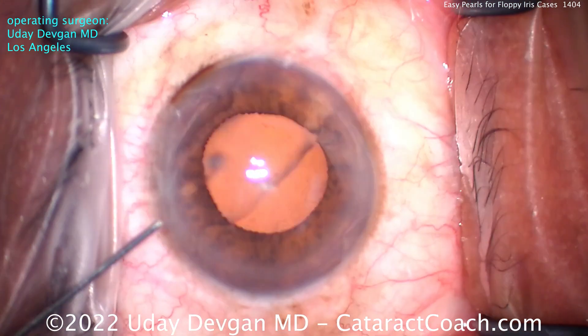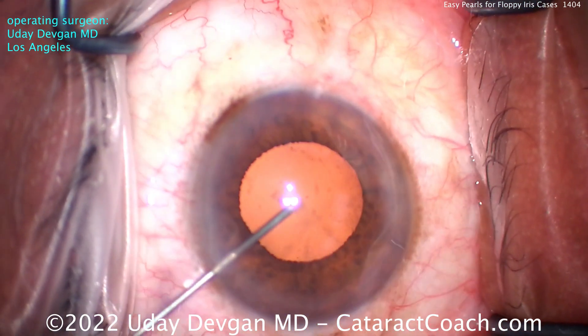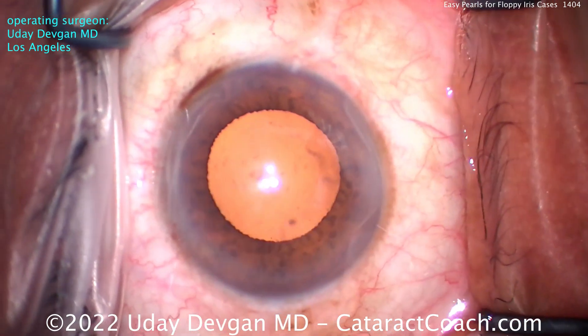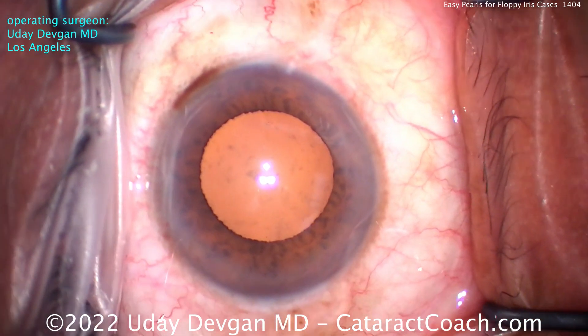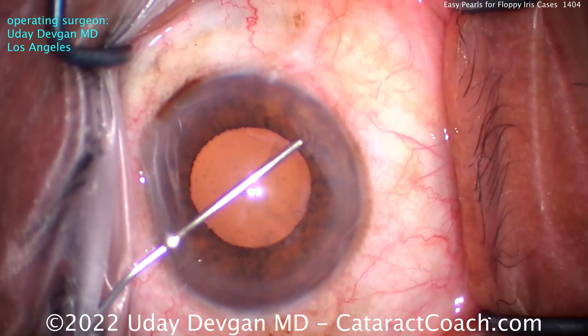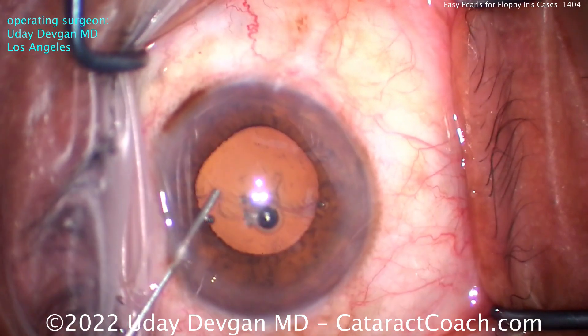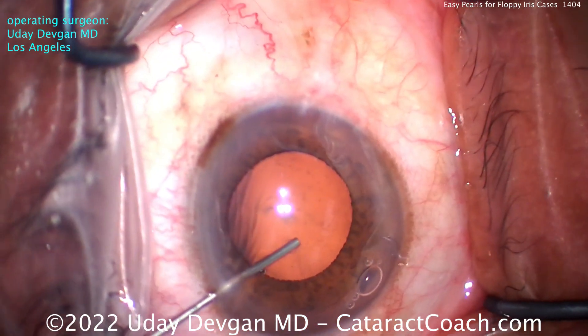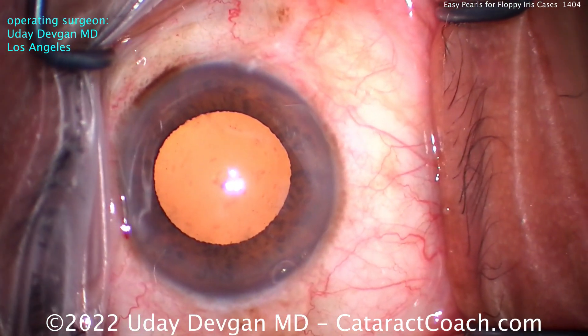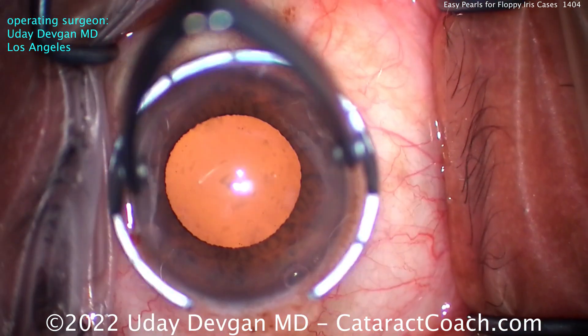It looks pretty well dilated now, but as we start doing the case, we inject our anesthetic inside the eye and the pupil gets a little bit bigger. We know ahead of time this patient's been taking Tamsulosin for many years and he's going to have floppy iris. We fill the eye with our viscoelastic — important to do a little viscomydriasis there. Get that pupil expanded a little more with the viscoelastic.